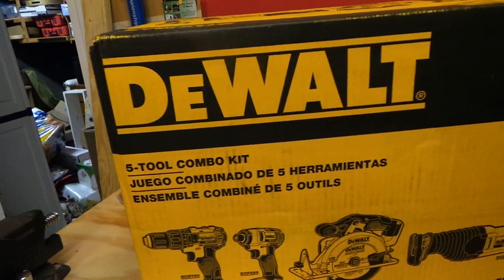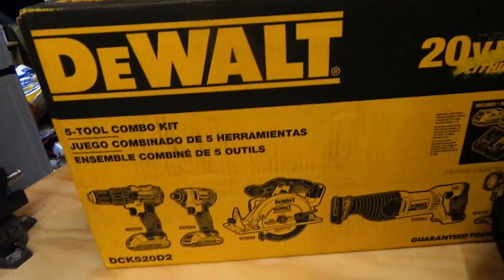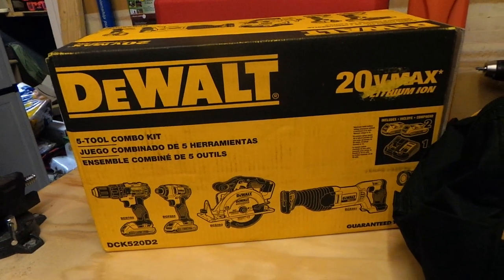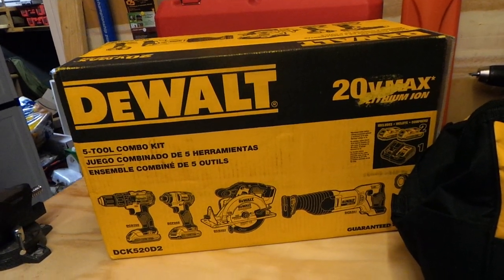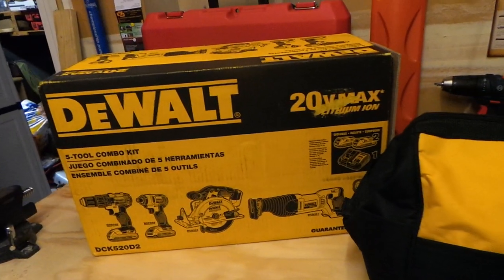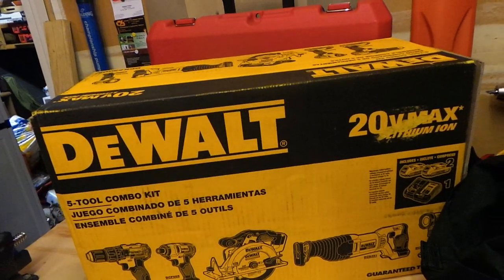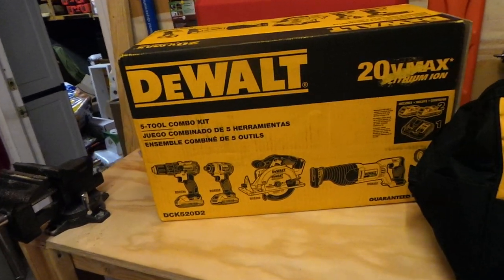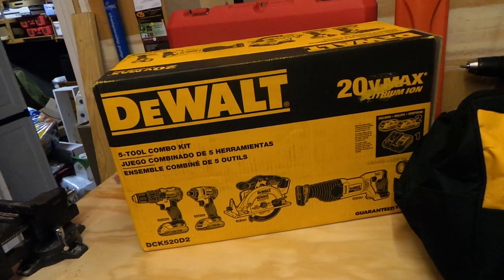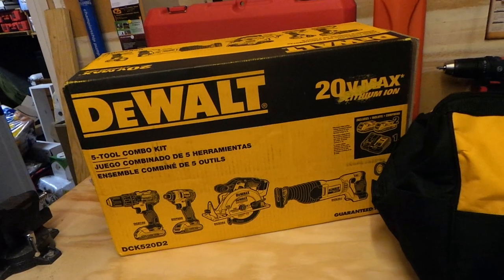I got the DeWalt 5-tool combo kit — the 20V Max lithium-ion kit. It's a brushed kit, but it's a great starter set for anyone looking to get into the lithium-ion platform. Some people might have old NiCads, or maybe they had Ryobi or Ridgid and want to step up into something different like DeWalt or Milwaukee. I paid $299 for it — absolute steal.